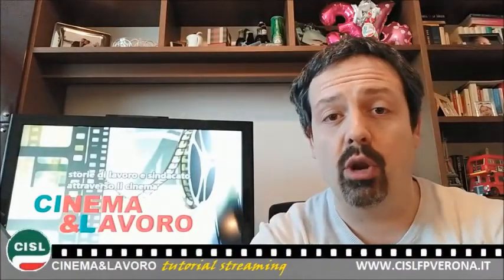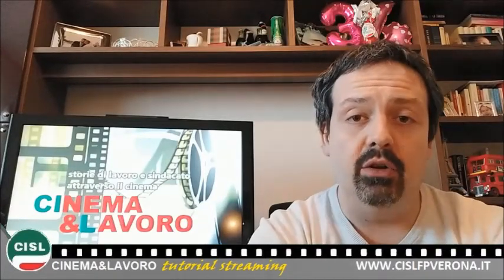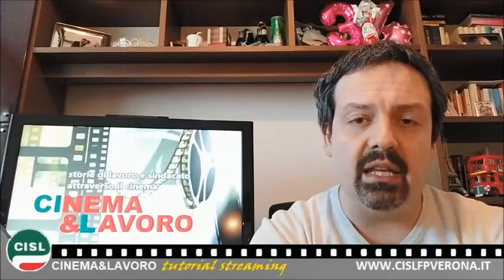Buongiorno e bentrovati ad una nuova puntata della rubrica Streaming, con consigli pratici per poter usufruire al meglio e godersi i film pubblicati all'interno della nostra rassegna cinematografica Cinema e Lavoro, organizzata da CISD Funzione Pubblica Verona. Oggi, in questa puntata,